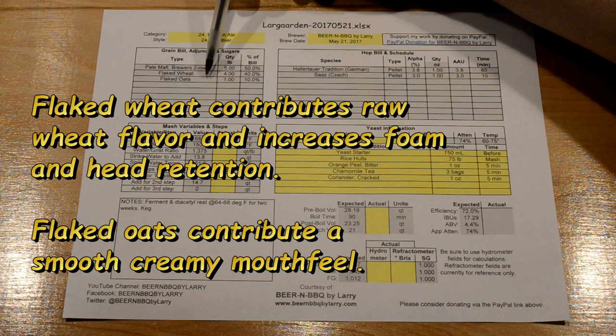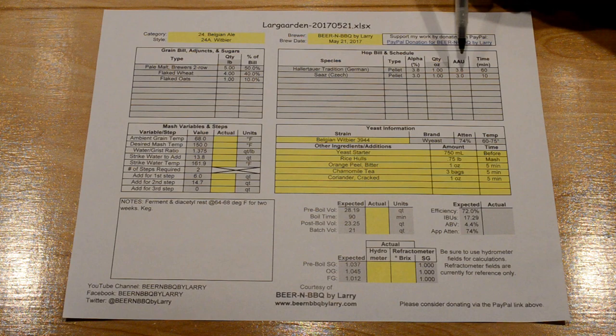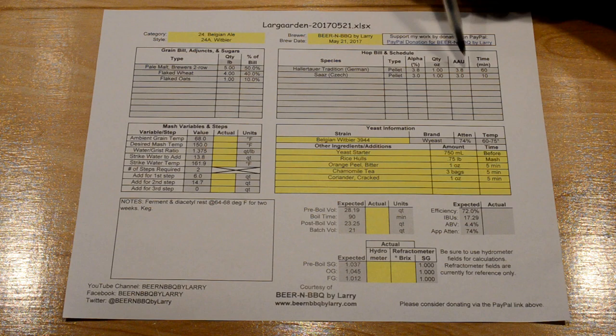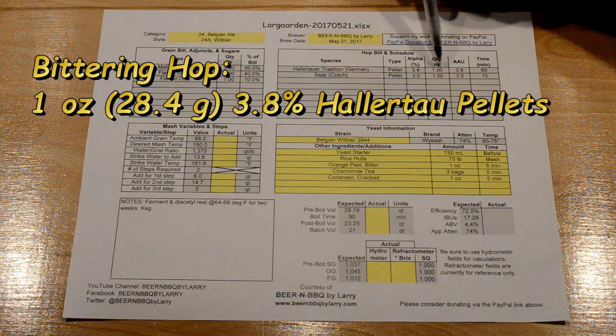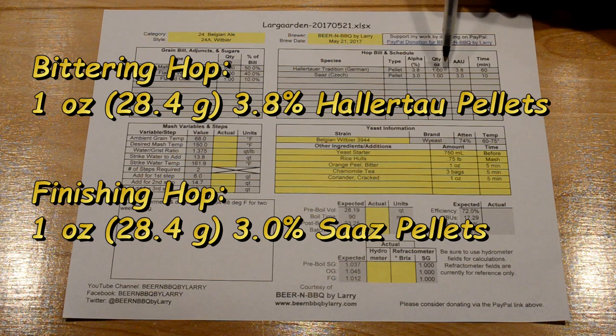These flaked grains contribute a unique flavor that partially defines the Belgian wit beer style, so make sure to get flaked wheat or torrified wheat, not wheat malt. On the hop bill, this is supposed to be a lightly hopped beer so the coriander and orange peel shine through. I have a 60-minute addition of one ounce of Hallertau pellets at 3.8% alpha, plus a finishing hop of one ounce of Czech Saaz at 3% alpha added at 10 minutes left in the boil.